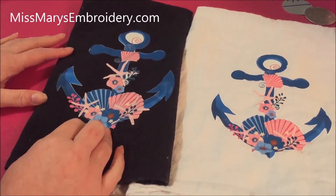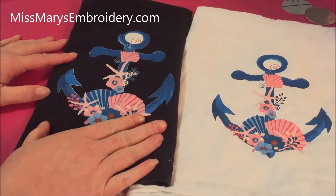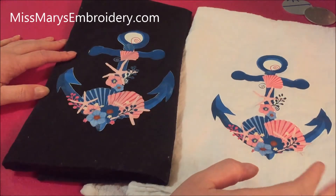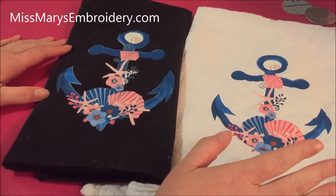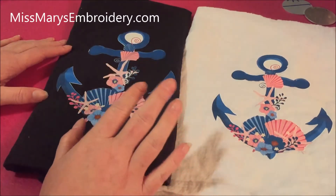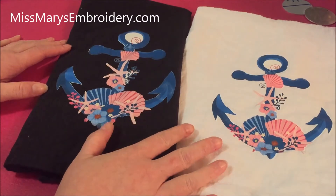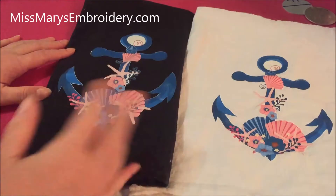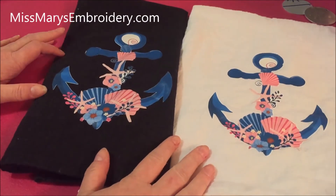This one got washed and then hung to dry, and this one got washed and dried. In all honesty, I'm pretty amazed — they did very well. Most of the color is still there. They look pretty good. I washed them with a fuzzy brand new blanket, so that is why they're a little extra fuzzy. I tried to get it off, but they did pretty good.